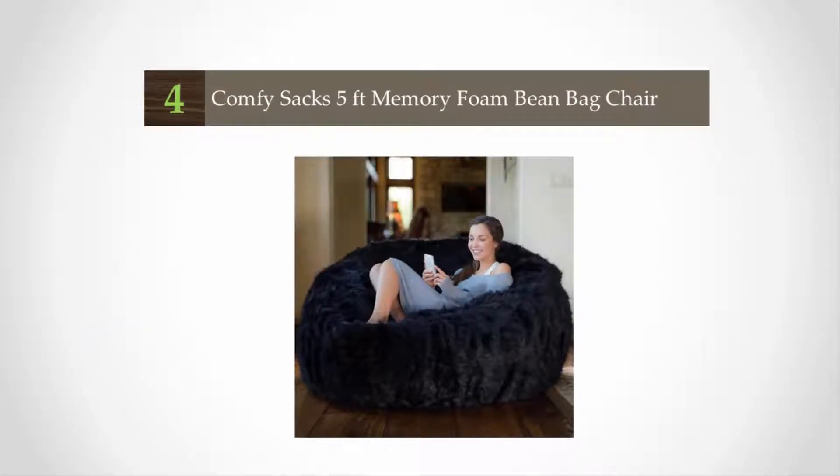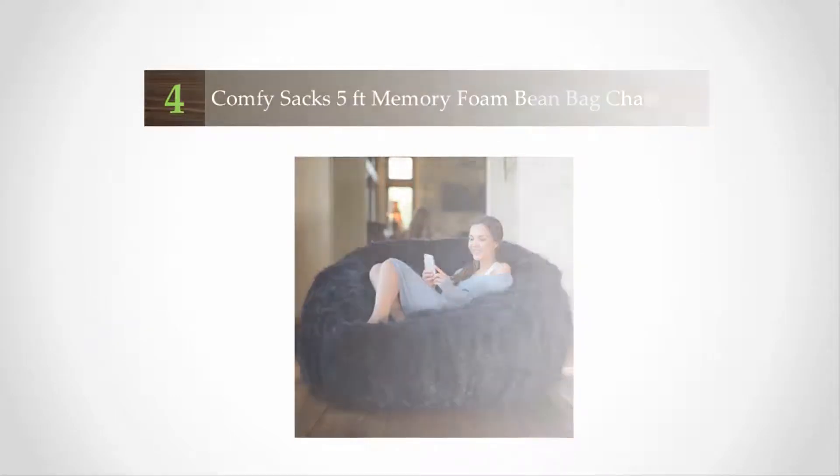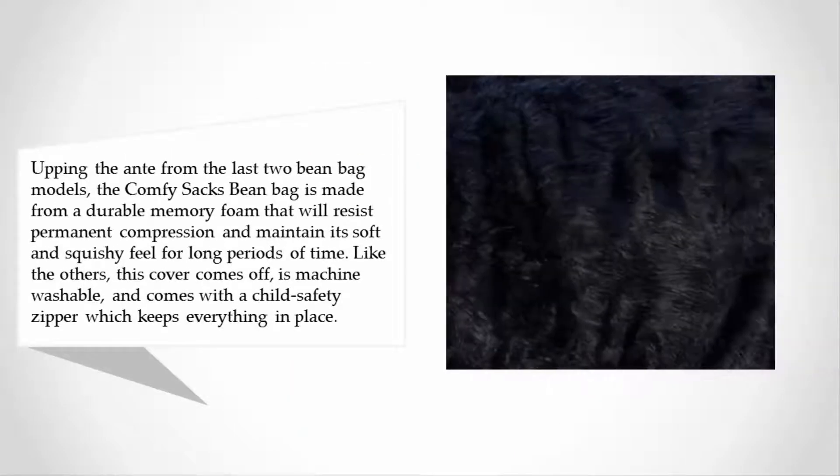At number 4, upping the ante from the last beanbag model, the Comfy Sacks beanbag is made from a durable memory foam that will resist permanent compression and maintain its soft and squishy feel for long periods of time.